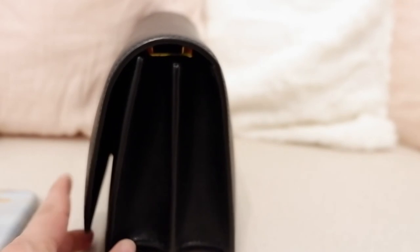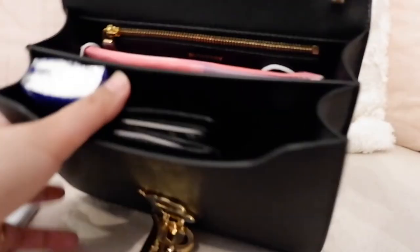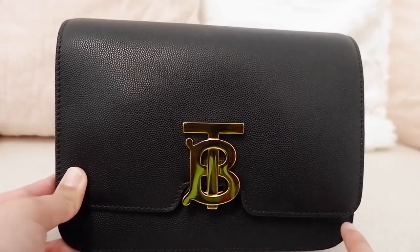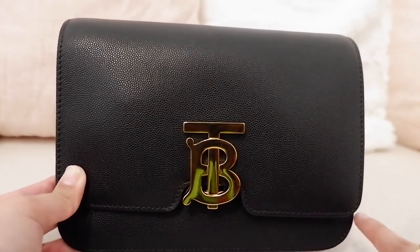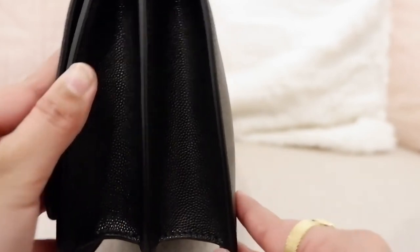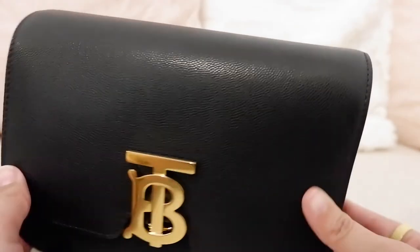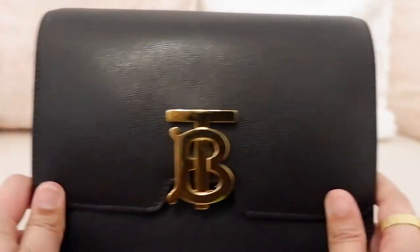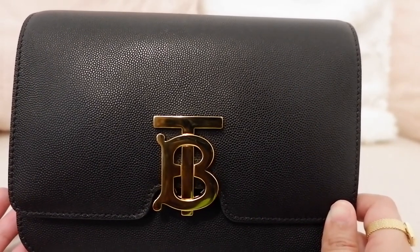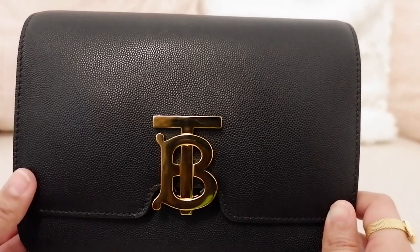You can see that if it's a bit full, the flap goes out a little. But if I take my phone out, it's not as bad. As for the size of the bag: the height is 14.5 centimeters, the length is 20.5 centimeters, the depth is 8.5 centimeters, and the weight is 640 grams. I like to mention the weight because if the bag is too heavy, I just don't want to get it — if I put stuff in, it gets heavier and I just don't want to carry it.